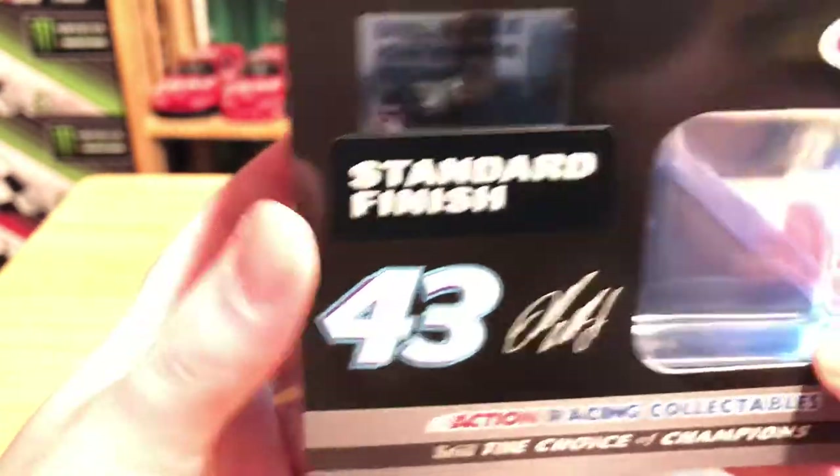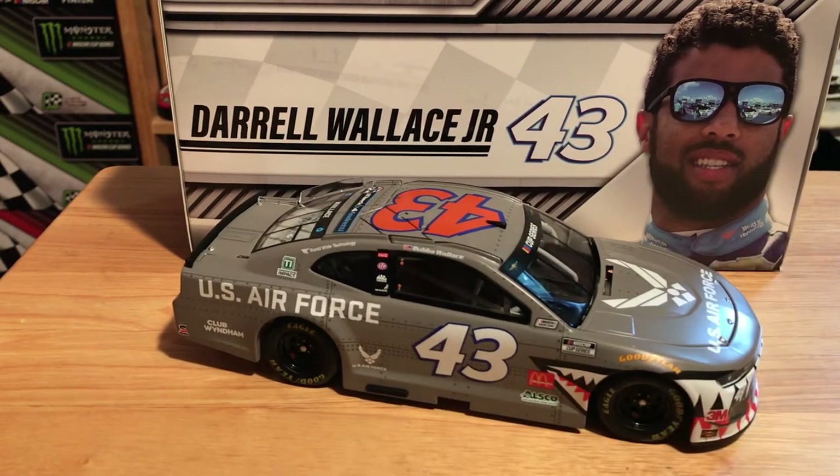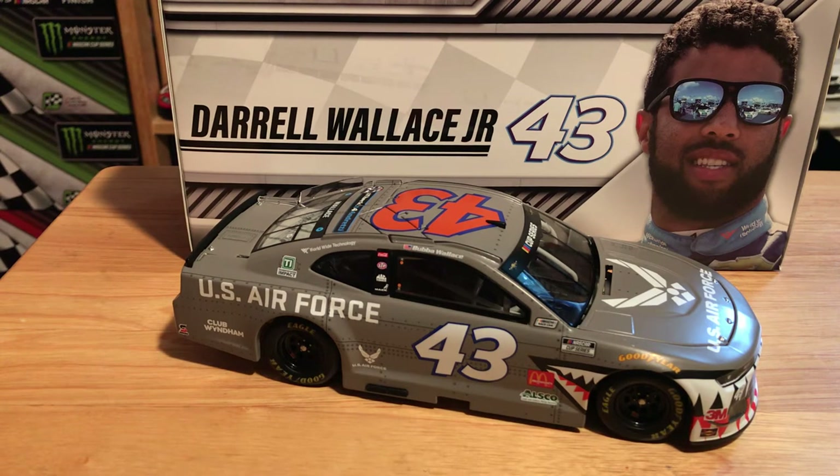Bubba Wallace is the signature and of course there's the legal stuff on the bottom as usual. One last look at the car itself — if you do want this car, it's a new release but it is going out fast. I got it the night it came out and some are already going in the $100 range, which is crazy. I don't know if it has to do with the fact that Bubba is very controversial right now — it also has the Check It For Andretti logos. It's a very nice paint scheme; I didn't expect it to jump into the triple digits within less than a week of release.